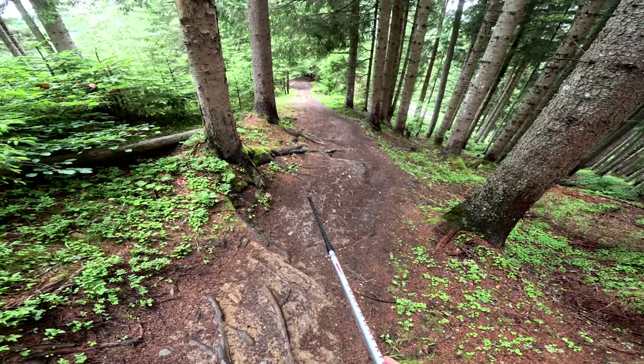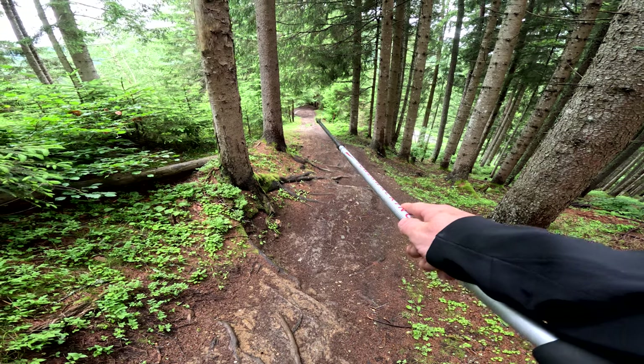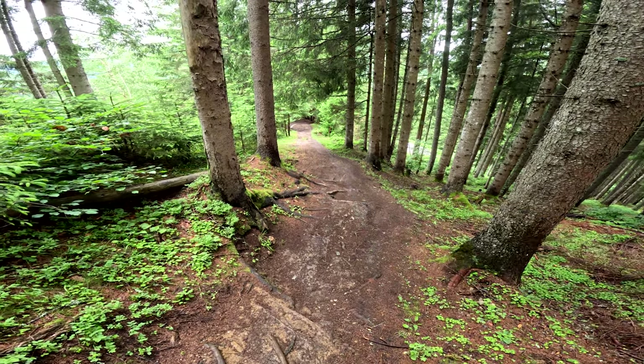From there you can jump or roll over those roots, then set up wide over there for the big 180 right-hand corner. That's a bit of the insight I can give you here — pretty interesting stuff.